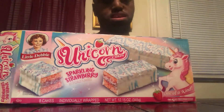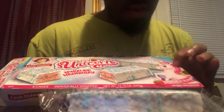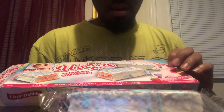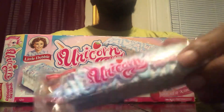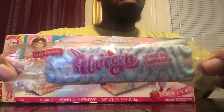I think they might be limited edition, but I'm not sure. They've been doing a lot of these strawberry unicorn cake type things and they've actually been pretty good — I'm a fan. I believe I reviewed the ice cream version a while back on this channel.